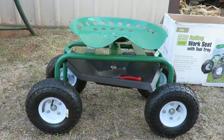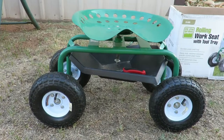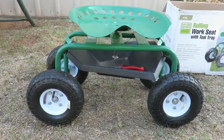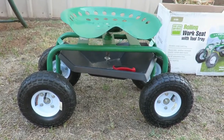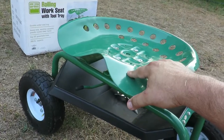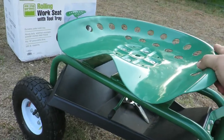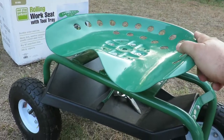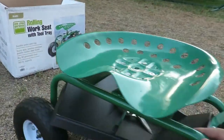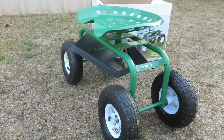I've had it for a couple months and used it quite often — to work on my riding lawnmower, to do work in the garden — it's really come in handy. I'm happy with the purchase. It does have an adjustable seat so you can raise or lower it. There's also a little brake that when you pull it, it locks the seat in place, which is a handy feature.